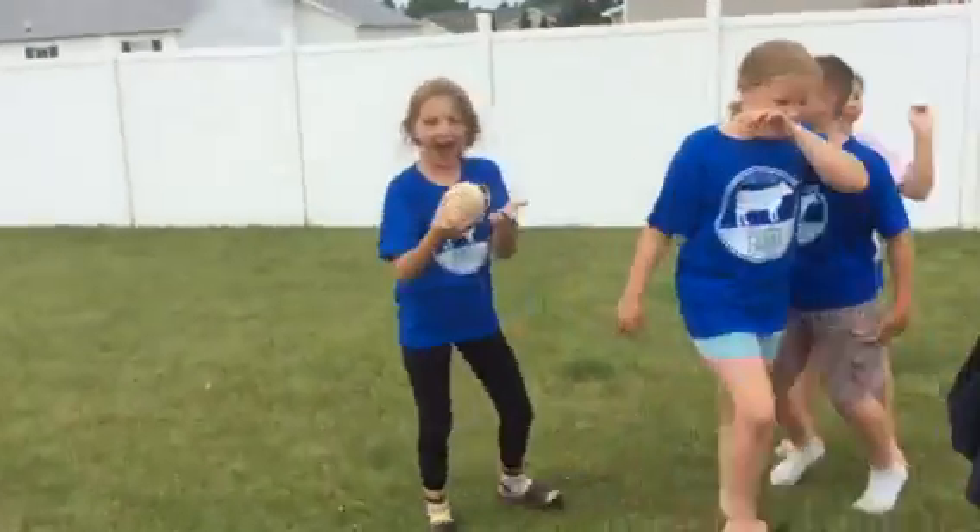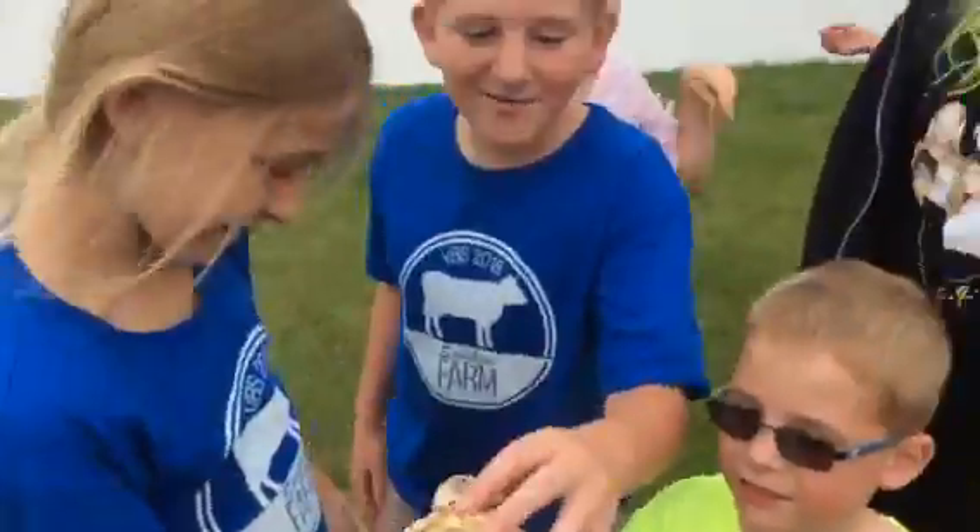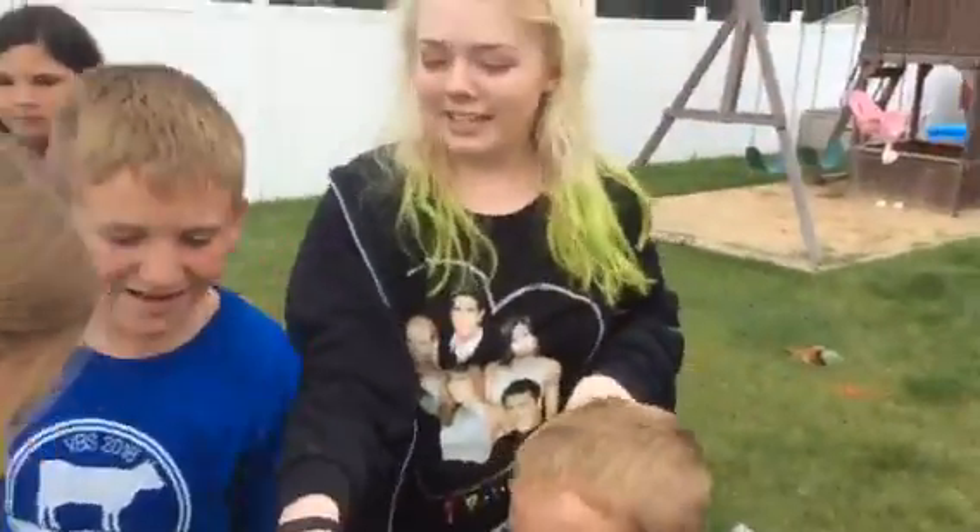Let me see it! Wait, give me it! Unwrap it! Let me see what's in there! Don't unwrap it! It's...